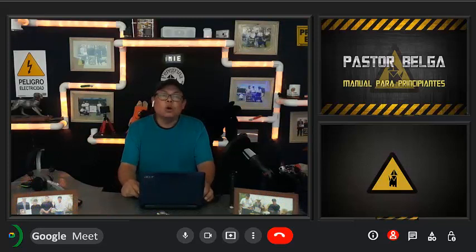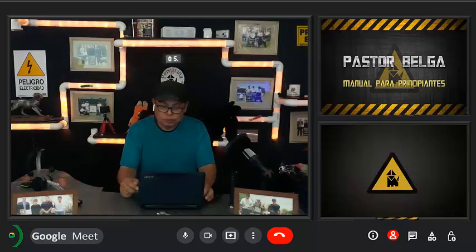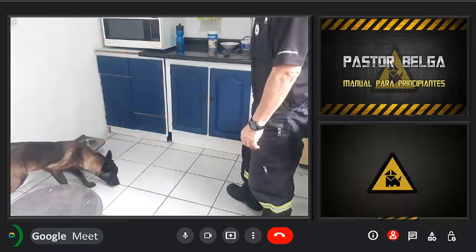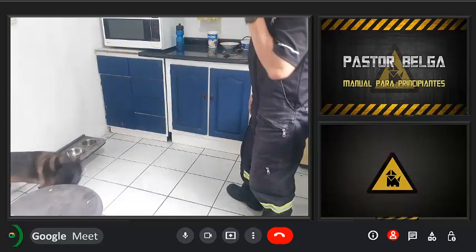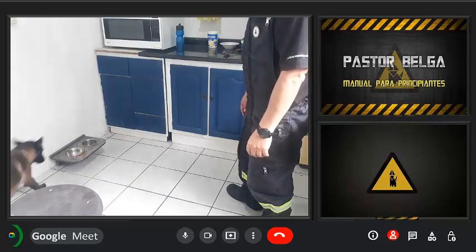Si has establecido correctamente las jerarquías durante su entrenamiento, bastará la palabra 'no' para que deje de comer. Con tono imperativo, le daremos un 'no' y veremos su reacción. No.